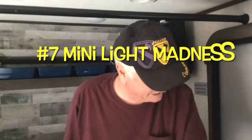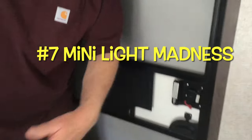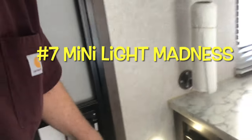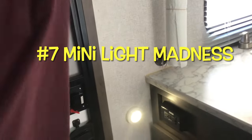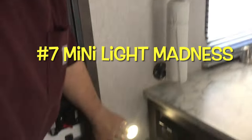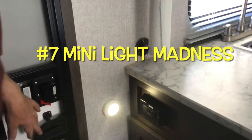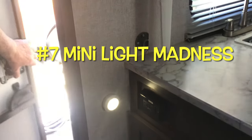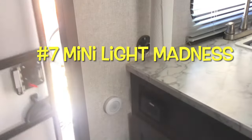I saw a thing where somebody used LEDs to put a light right here by the front door, so when you're coming in you hit that light. Because all the lights are up on the ceiling and if it's dark, you're feeling around looking for those little buttons. This is mainly to help you enter and exit the RV in the dark. It's very accessible — you just reach in and hit it as you come in the door.